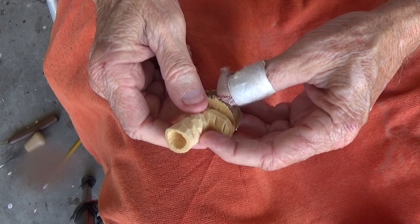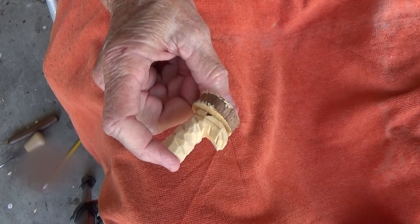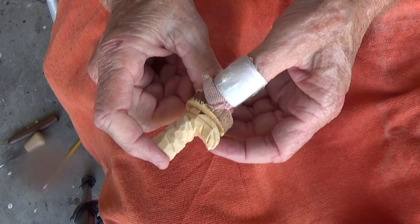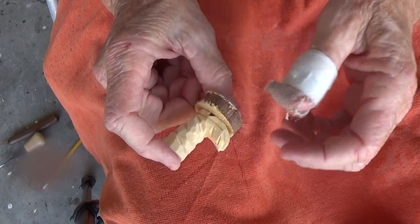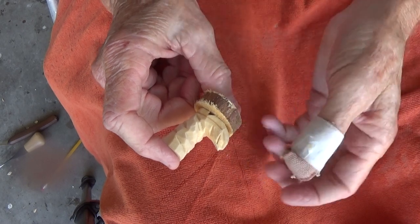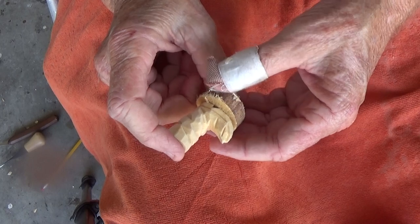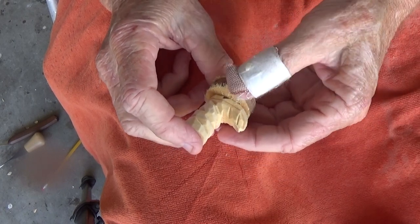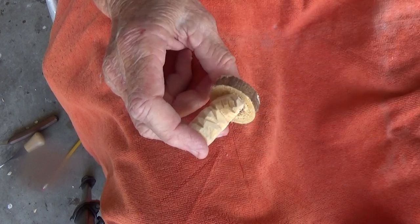This would be our fourth little small gift that you can give away. We've done the little tree, the little bear, the boot, and — the first one — the little axe. So there you go, it's a little boot we're doing, perfect for small gifts. Alright, well God bless you now, have a good day, bye bye!